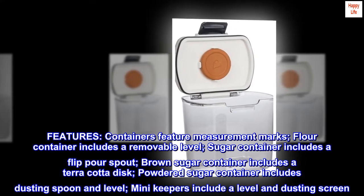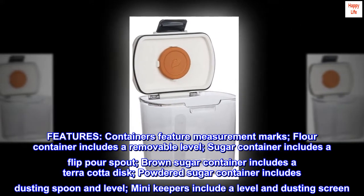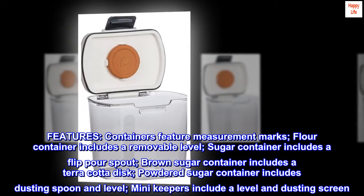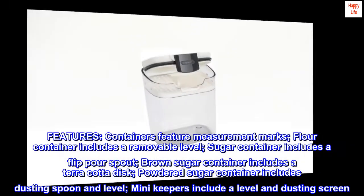Containers feature measurement marks. The flour container includes a removable leveling bar, the sugar container includes a flip-pour spout, the brown sugar container includes a terracotta disc, the powdered sugar container includes a dusting spoon and leveling bar, and the mini keepers include a leveling bar and dusting screen.